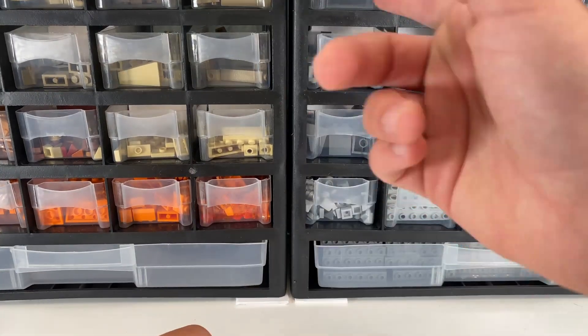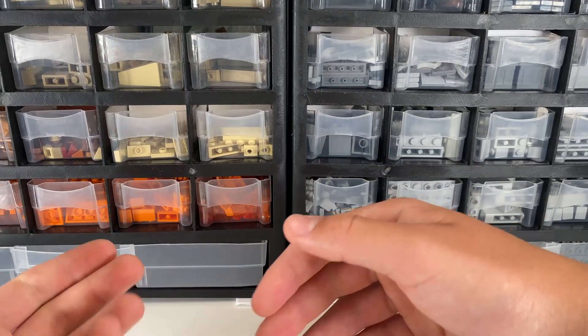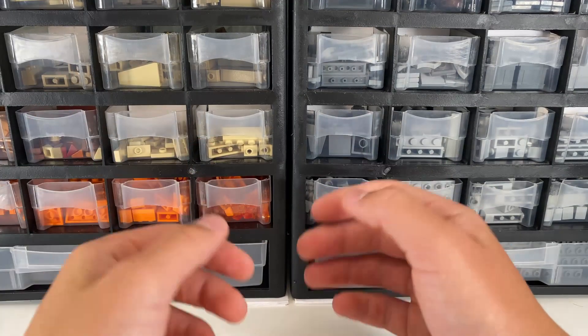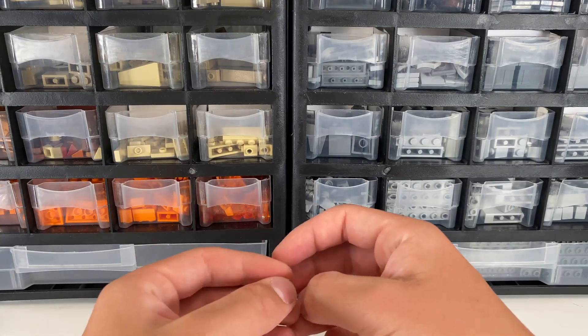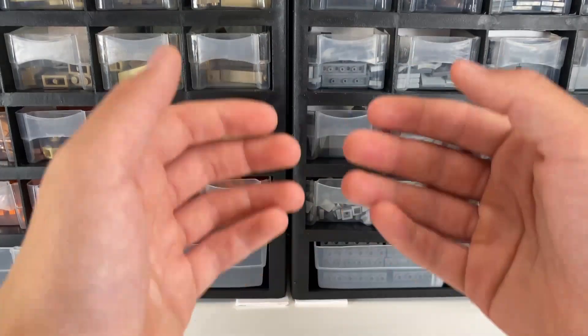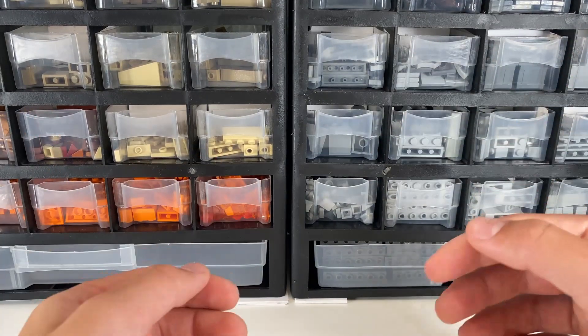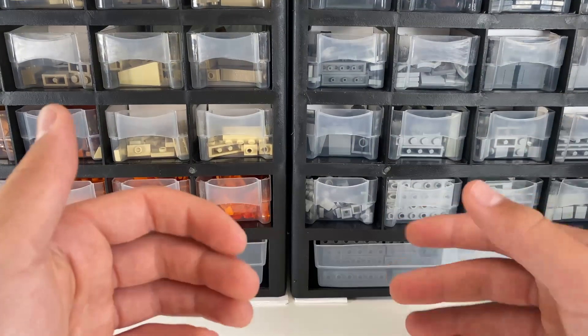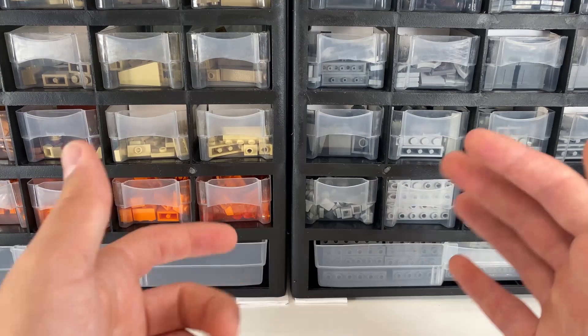Hi everyone and welcome to another video. Today I'm going to be doing a 20-minute build challenge — I'm going to give myself 20 minutes and see what I can build with some of the pieces I have. Over the weekend I was able to go to the Lego store and I grabbed a Pick-a-Brick Cup. I want to see what I can build with all that stuff in a certain amount of time, mixing it up with some other pieces I have.